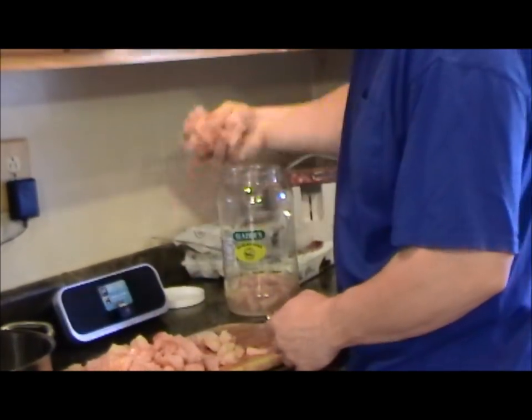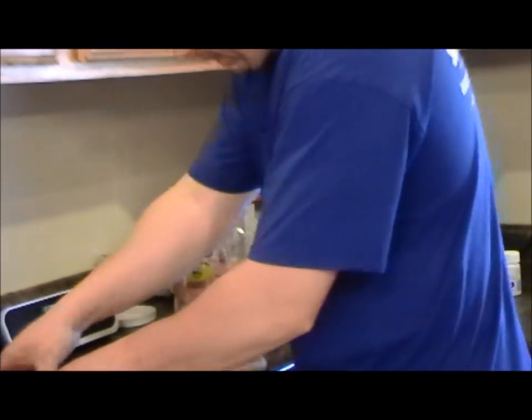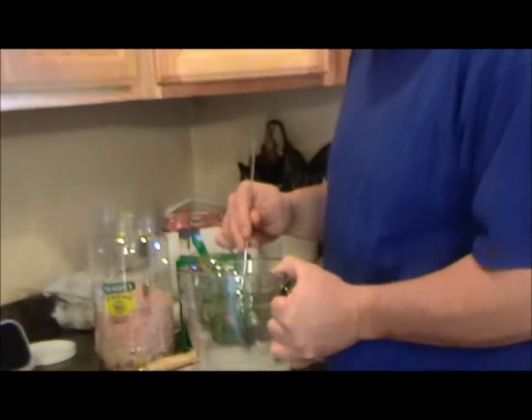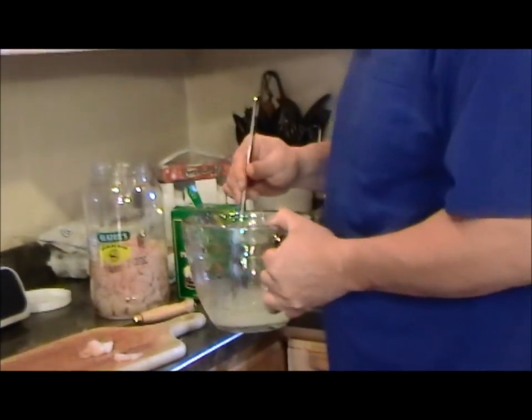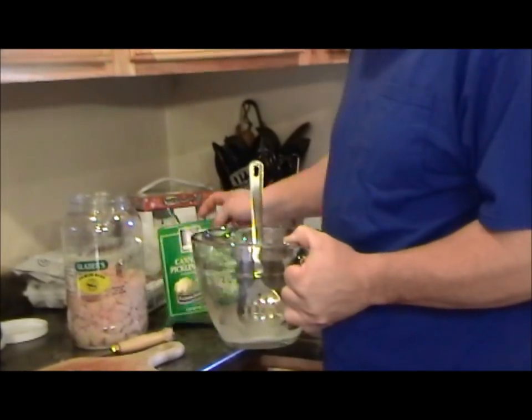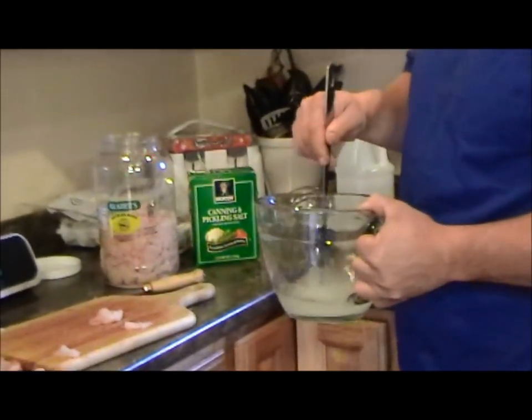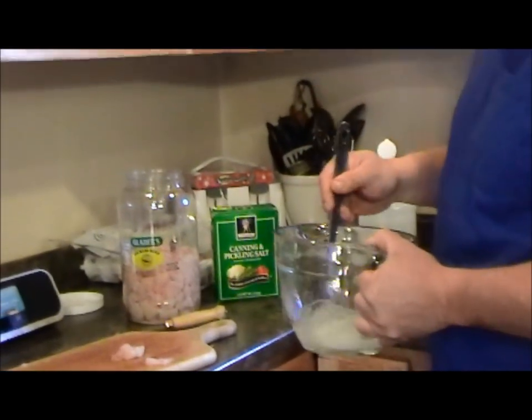Hopefully all this fits in a gallon jar. What I did is I made another little half a batch of the brine — here's another cup of vinegar and a little over a quarter cup of canning and pickling salt. I'll make a little bit more brine for this.